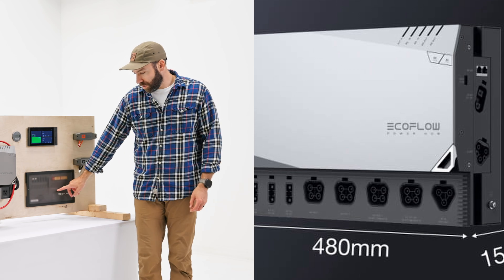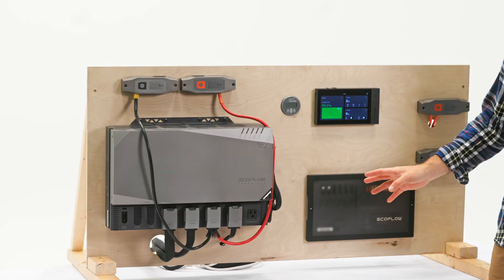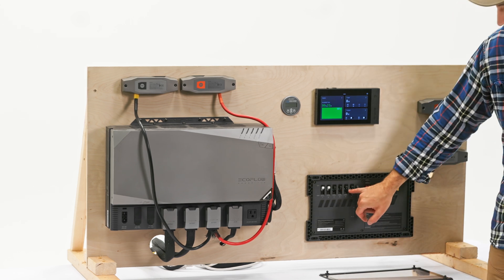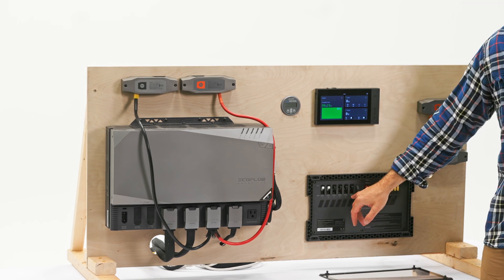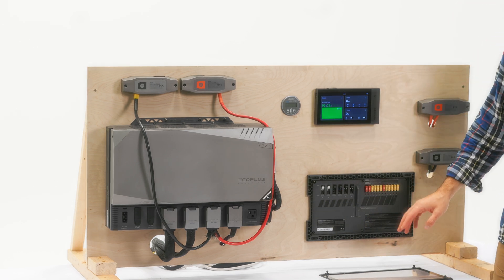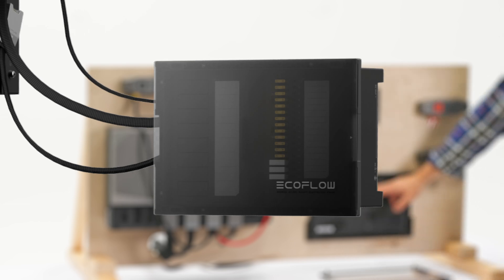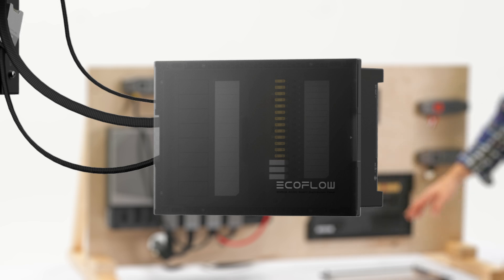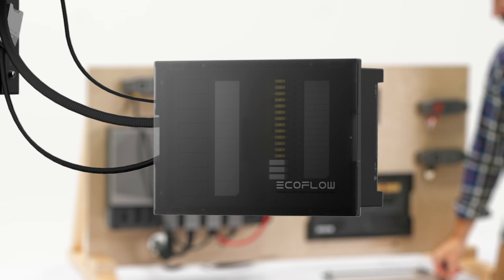Speaking of the distribution panel, the original Power Kit has six AC breakers. On the Power Kit 2 that distribution panel is going to 12 breakers. On the DC side, the original had 12 DC circuits, and the new distribution panel is going up to 16 DC circuits — quite a few improvements there.